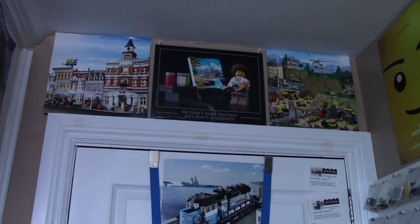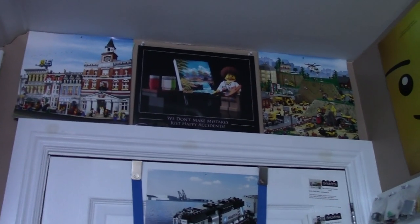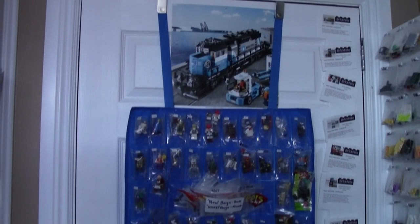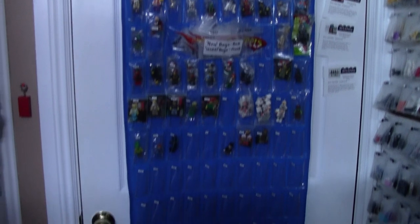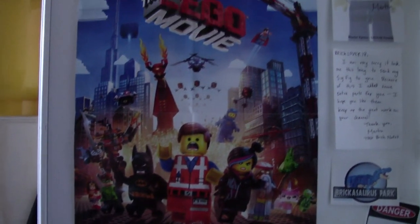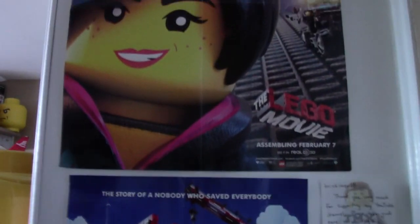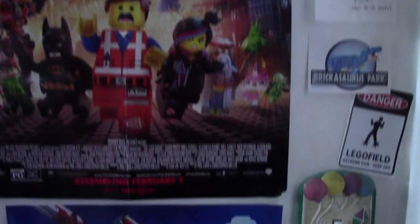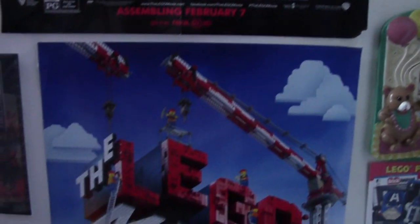Above the door I have two pictures from the Lego calendar as well as one picture from SillyBrickPix. Below that on the actual door is another picture, as well as this Hot Wheels rack that I use to store Lego minifigures for my BrickLink store. Off to the side is a built-in wardrobe, and along the whole way I have a bunch of posters — mostly Lego movie posters — and I've also started to add some notes, Lego stickers, and light switches.